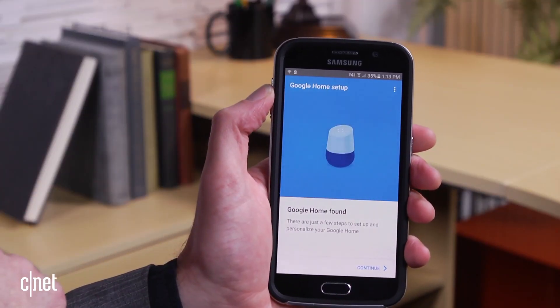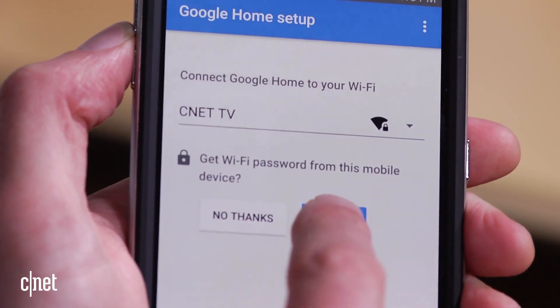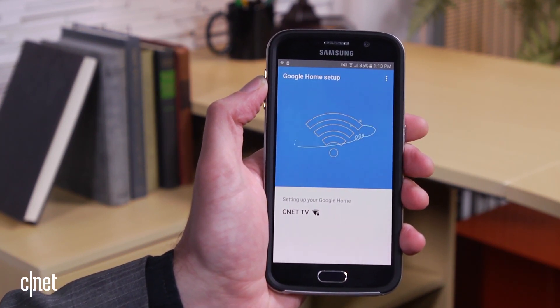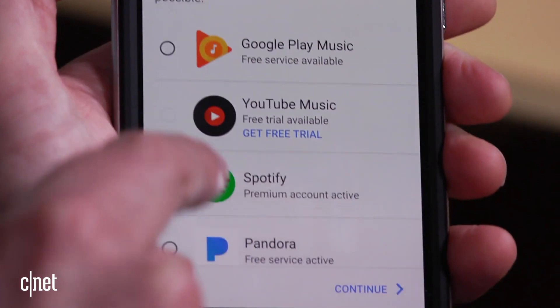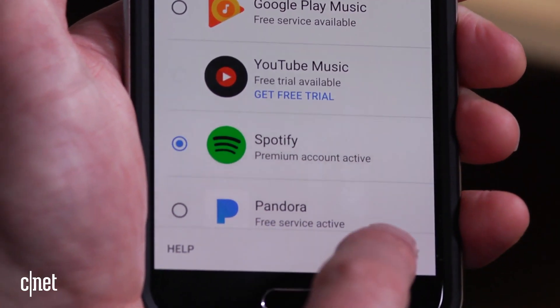So we're going to set up the Google Home today. It's pretty straightforward — you just follow the prompts. When it gets to the wireless setup, it can actually use your password saved in the phone if you want, which is quite convenient. Then you'll need to set up the default music service you want. In this case, I use Spotify, and then you're pretty much done.